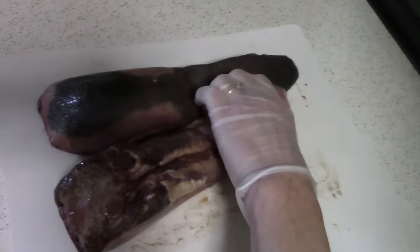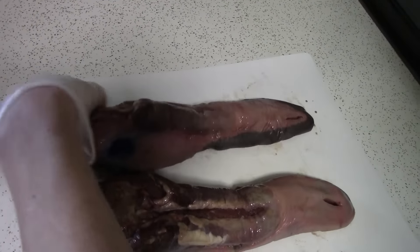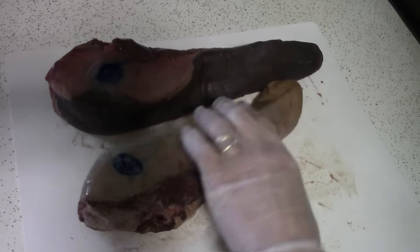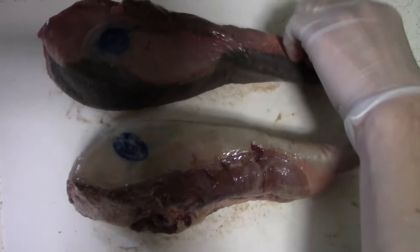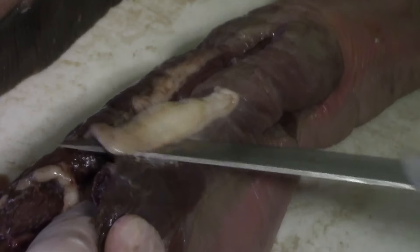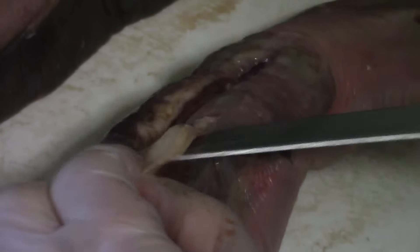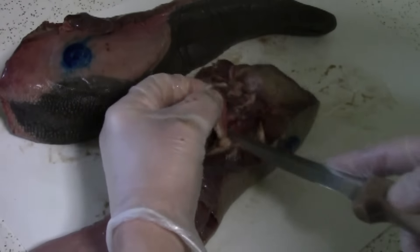This is what they look like out of the package. Before the tongues are cooked, we like to take off any excess fat that we don't want to cook with them. There's usually not too much to trim — just trim off any of the white fat that you see.